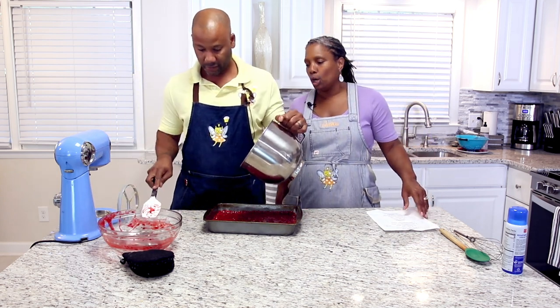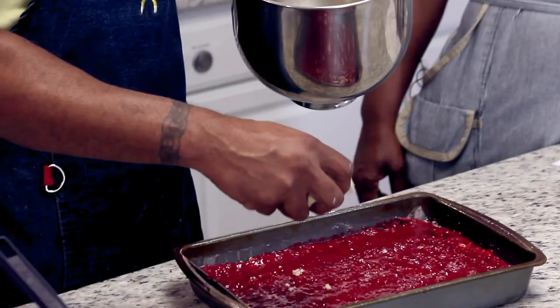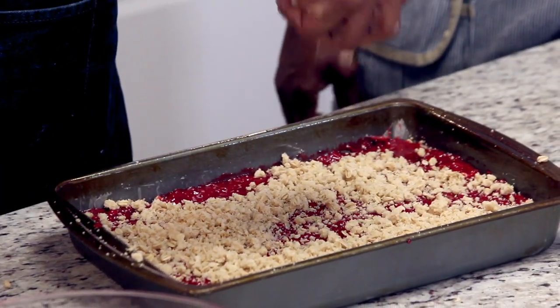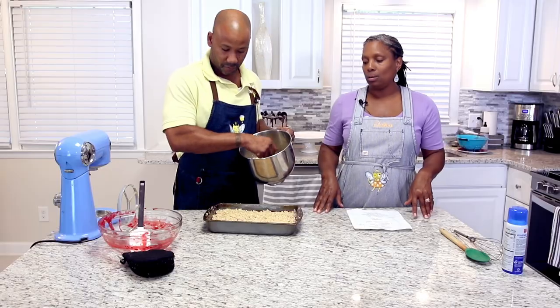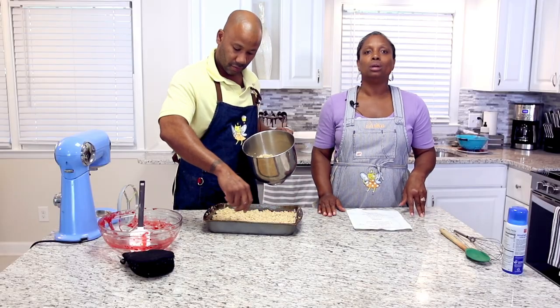We're going to put the rest of this on top. We're going to use our hand because that is how we do it — just sprinkle that around evenly. It's going to be so delicious. Put it on as evenly as you possibly can. Our oven is going to be at 350 degrees and it is going to bake for approximately 25 to 30 minutes. Then you're going to have to let it cool for several hours so your bars set up nicely and you can actually cut them — you don't want your raspberries oozing out.